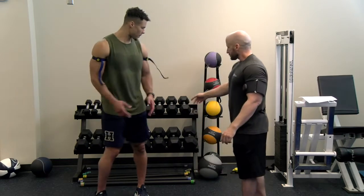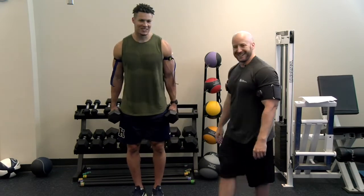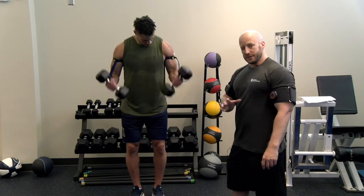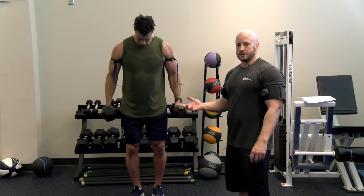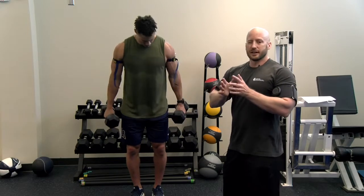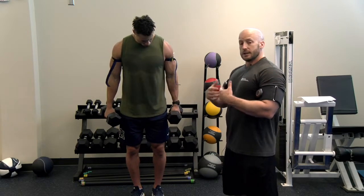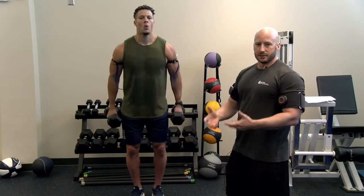Now we're going to demonstrate a BFR training session. Kyla is just going to rep out some dumbbell curls to near fatigue. A common protocol is to do close to 30 reps for the first set. You might ask what load to use — typically use a load quite a bit lighter than what you normally curl, like between 20 to 50% of your one rep max. We're using light loads here, creating metabolic stress inside the bicep muscle, and that metabolic stress is going to lead to some strength gains and muscle mass gains similar to what you would see if you were doing heavy load training.